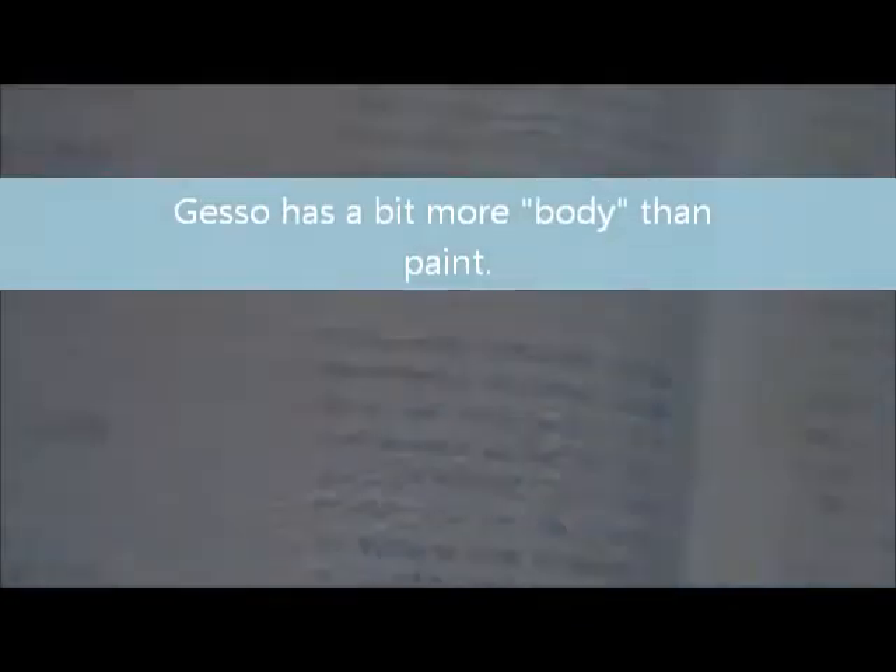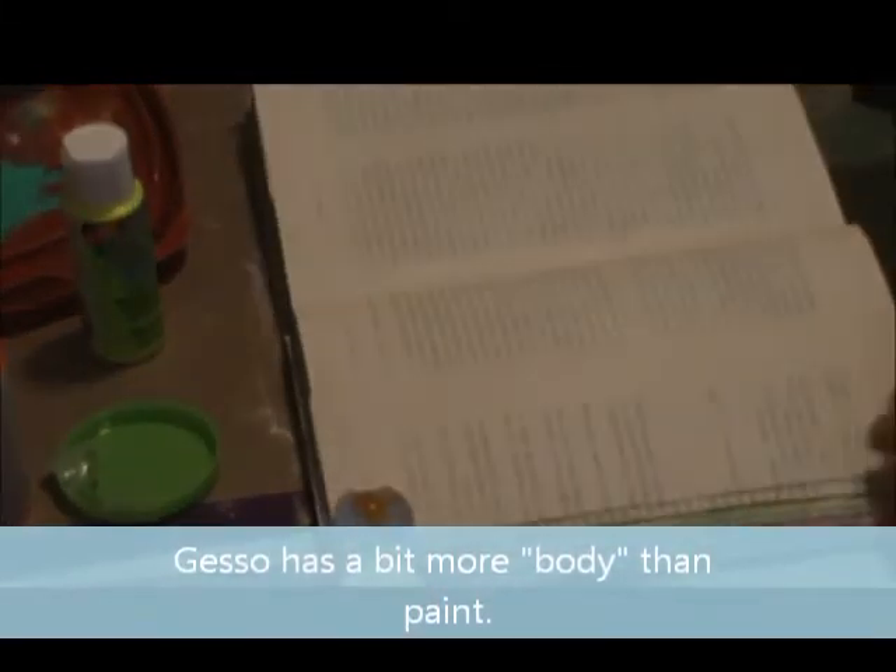I'm just going to go away and dry this and I'll come right back. Okay, so I'm back. I want to show you — this is the texture of the brush stroke. And this is the other texture. There you can see where I've stuck the pages together and then pulled them apart and then dried it. Love that. Just thought I'd show you the difference.